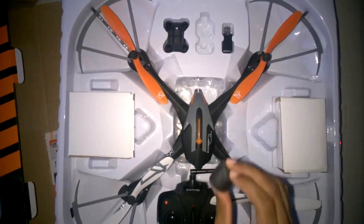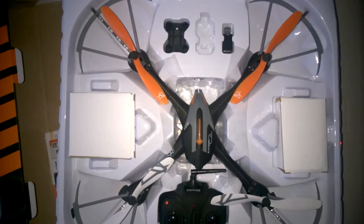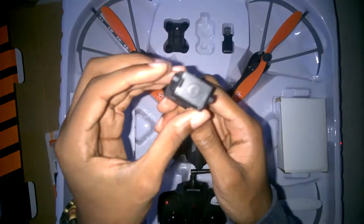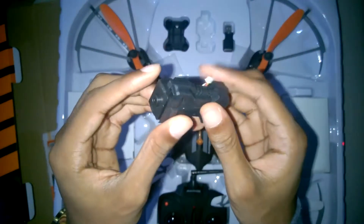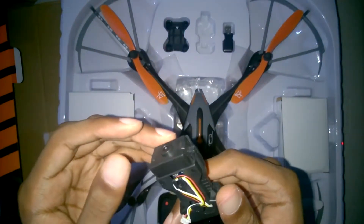You have the drone and its propellers. The drone comes all assembled, which is great for a beginner drone flyer — it's nice getting a drone where everything comes assembled. What I'm holding in my hand is the camera; this is the camera you get with the drone.